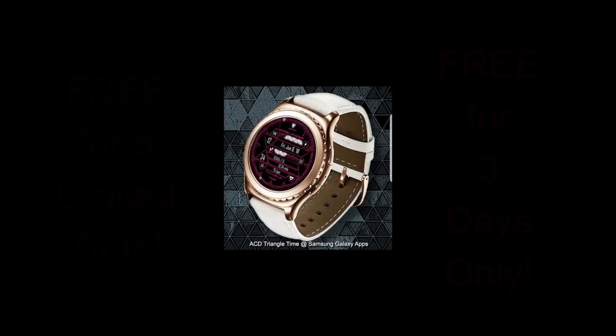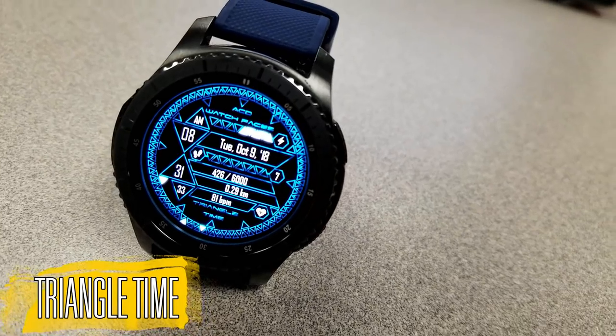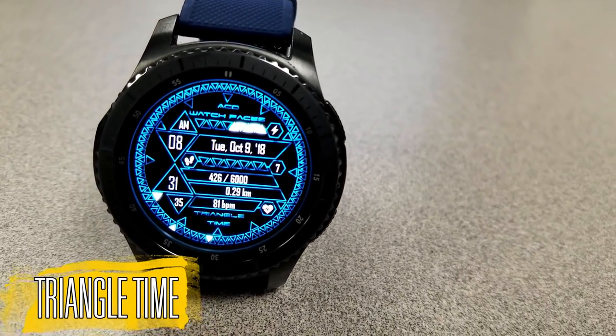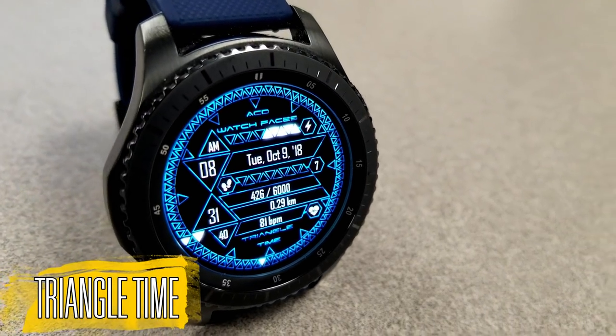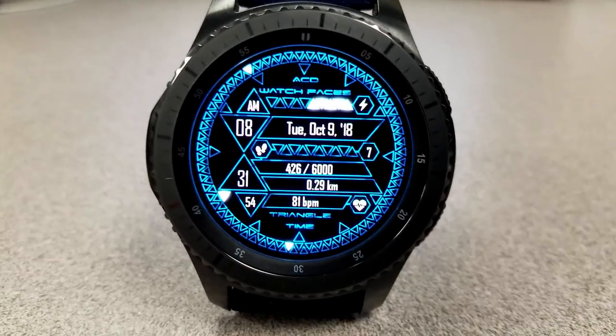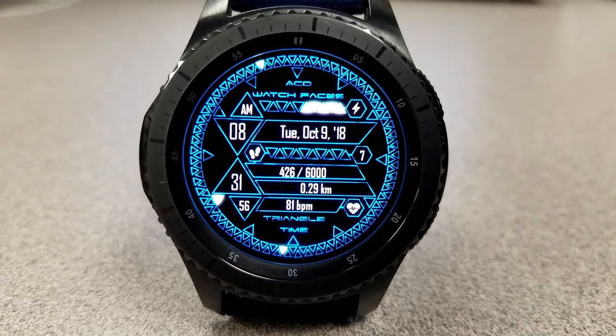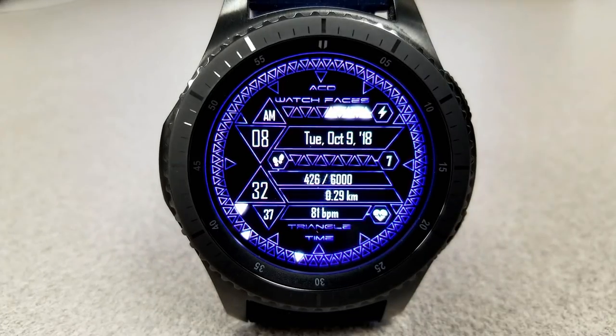The freebie from ACD this week is definitely an abstract watch face. As you can see, the whole design has been created around different size triangles — hence that very fitting name, 'Triangle Time.' I don't know how many triangles are actually on the display, but I'm going to guess there's a couple hundred at least, because they circle the bezel in two rows.